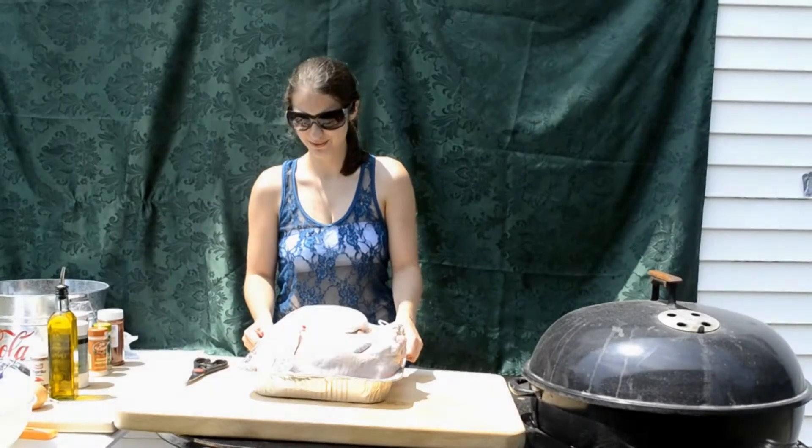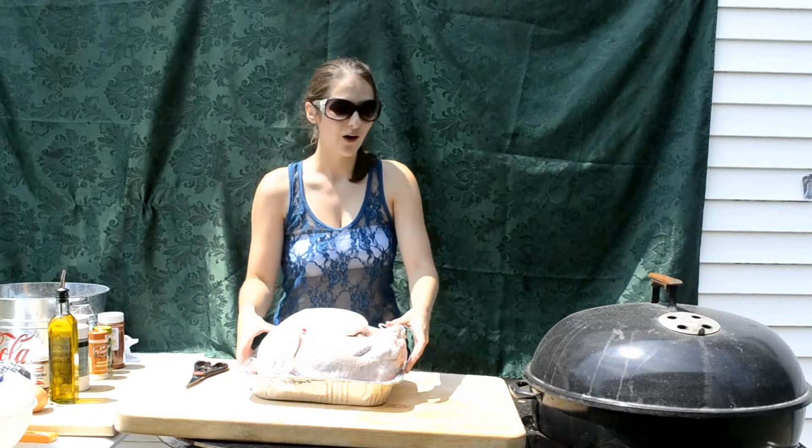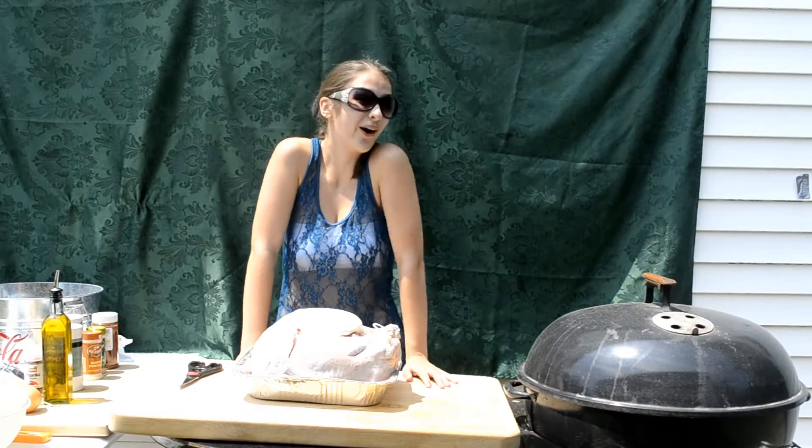Hello, my name is Stephanie and today we will be grilling a 14-pound turkey on a Weber grill in the middle of July. It's really hot and I don't know why we're doing this, but we are.